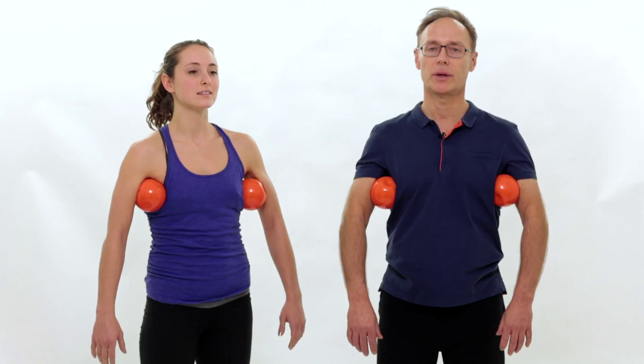Then let's come up, imagining our shoulders dropping down over the balls. Take the balls away and notice the results — shoulders much more dropped, very relaxed in body and mind. Great exercise for the whole upper body and spine.